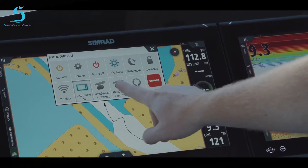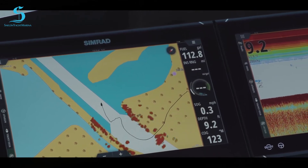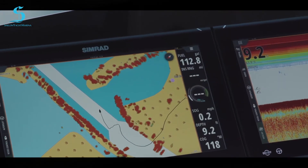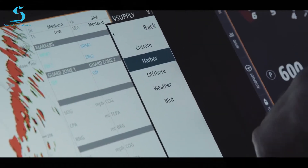I'll transmit and exit out. Now you can see it's starting to populate the land and everything around us. You can set that radar to harbor mode, which is 200 feet, or you can go out to 48 nautical miles — however you want to look at your charts.